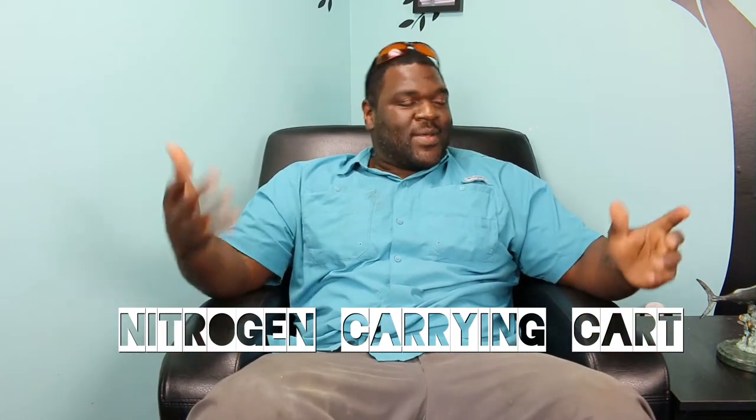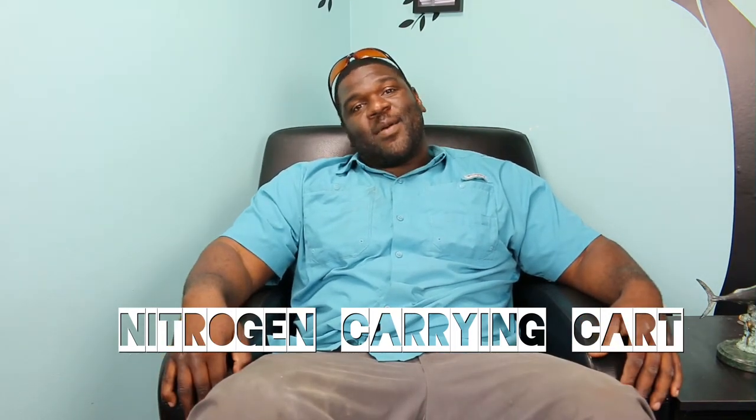Hello YouTubers. I'm up and coming HVAC Johnny. I want to come today to make a video on tools — another video on tools.